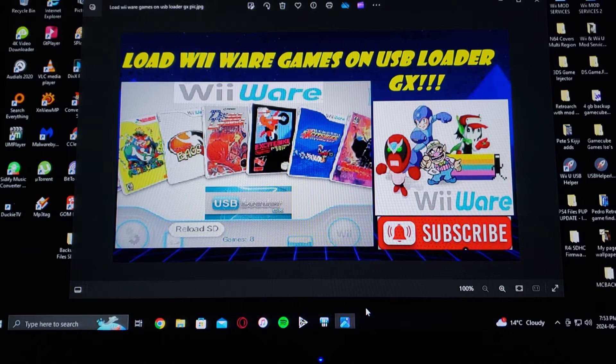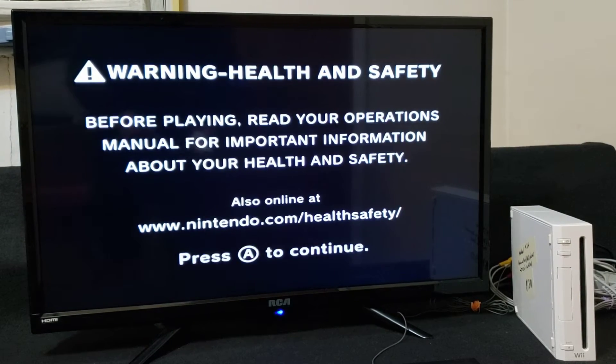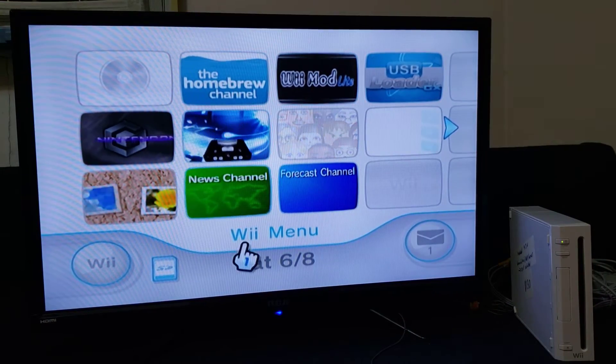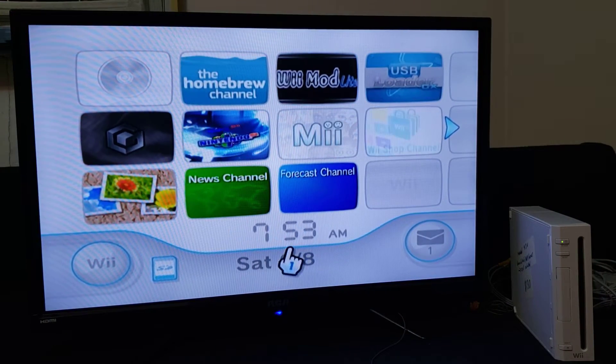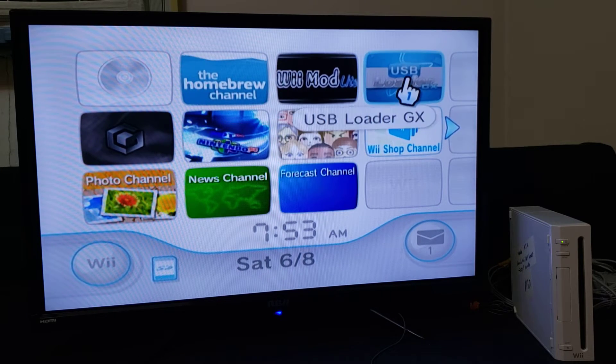Now we'll get on the Wii and I will show you all the steps. Alright guys, now over on the Wii — for this method I'm going to be loading everything off the SD card, just keep that in mind. So we're just going to load USB Loader GX.